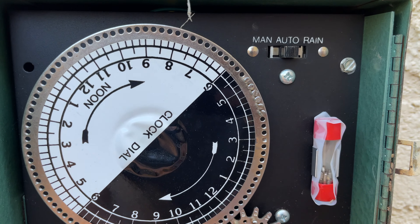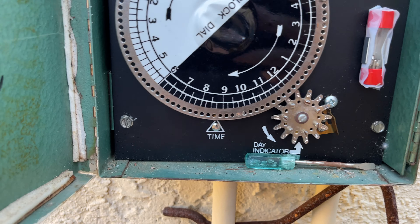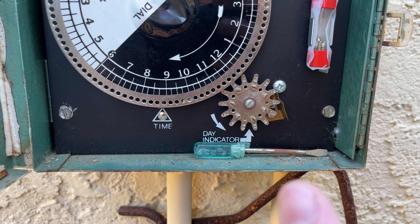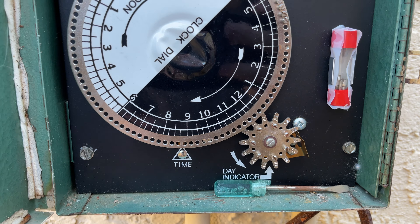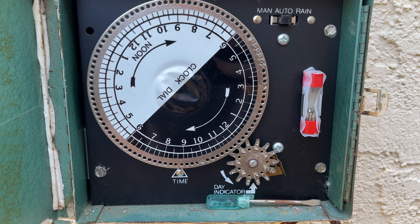And then you hit auto. So this is kind of how you set up this system. And to remove the pins, use a little flathead, unscrew them, and then put them in. So you can set up however you want, like a standard new electronic timer.